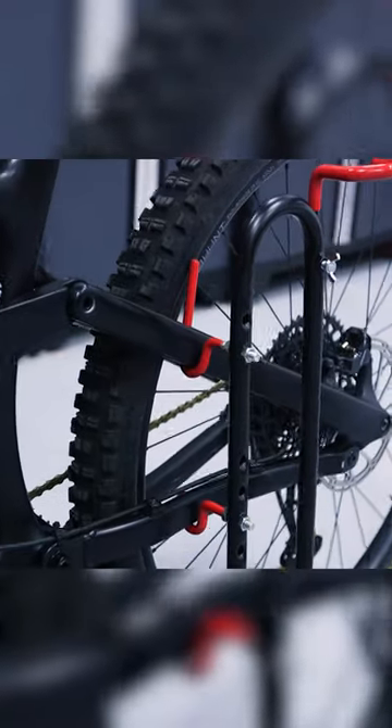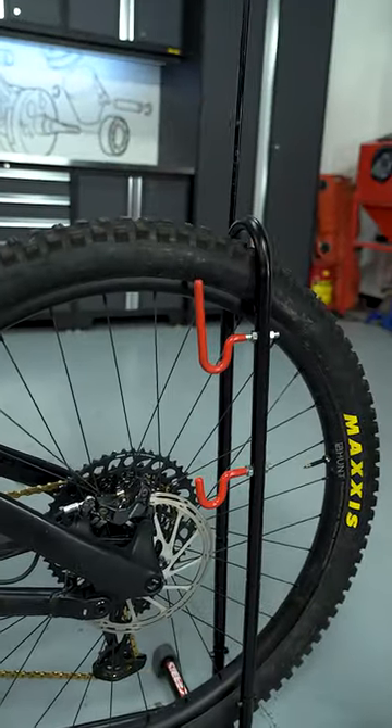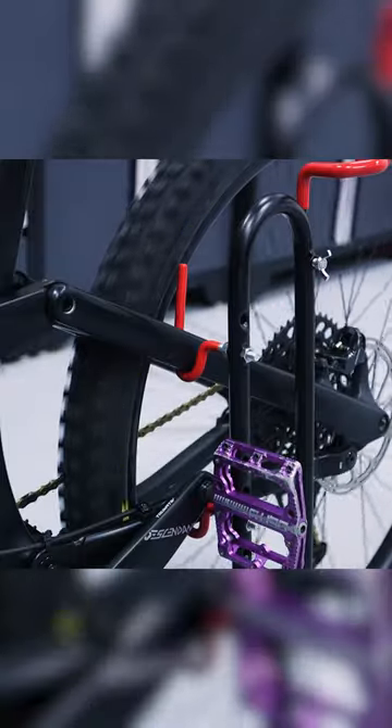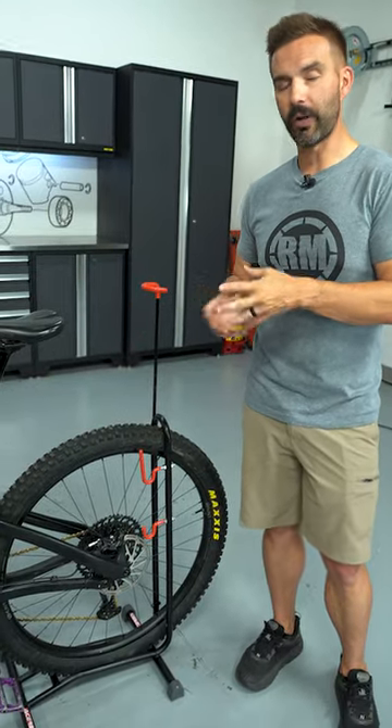What I love though are these two hooks right here. You can adjust the heights. You put the bike on those on the rear triangle — it suspends your rear tire, so if you need to remove your rear wheel or just do some chain maintenance, things like that, you can get your rear wheel off the ground to do that.